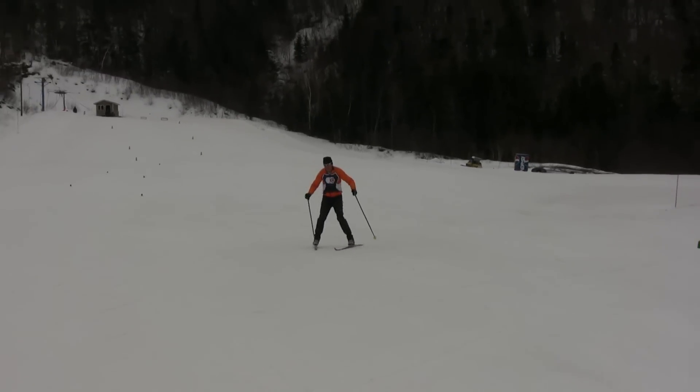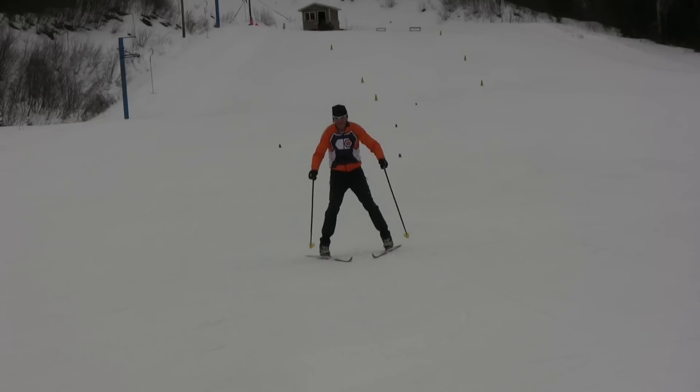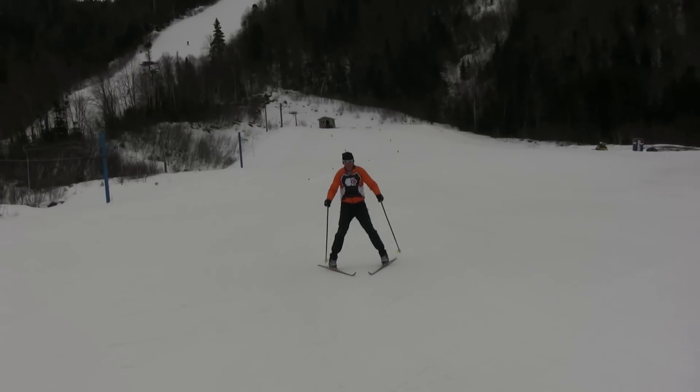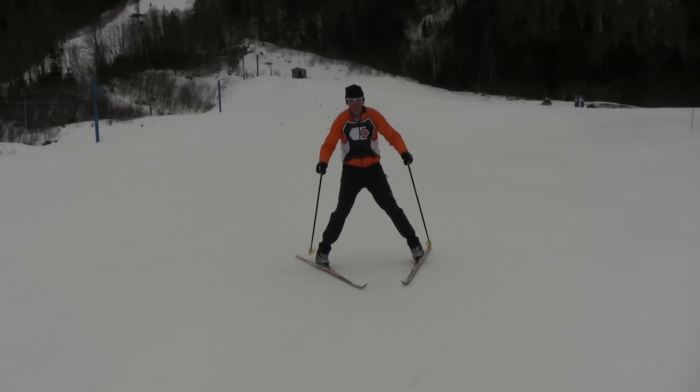Keeping your speed down is an important aspect of cross-country skiing for many people. Descending hills confidently is a matter of remembering a few key points which I will cover in this video.